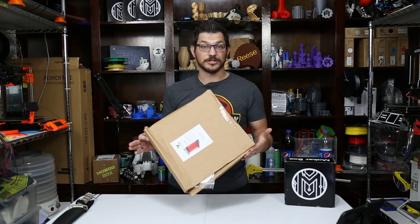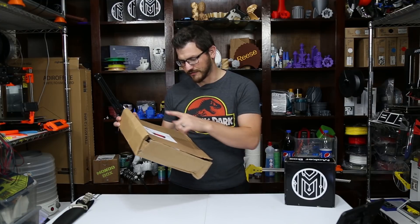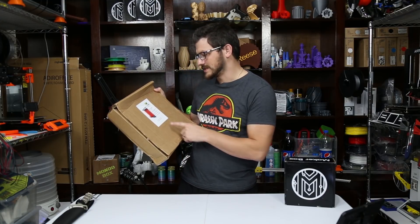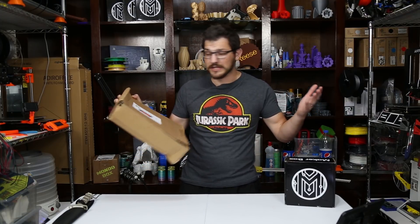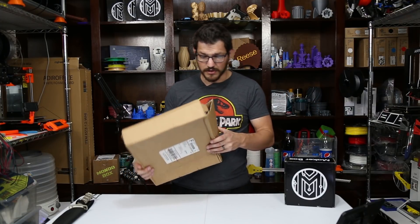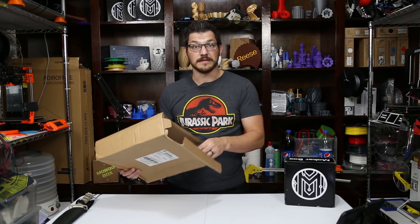This is the largest Maker Box I've ever received, that's why it looks a little bit different. They do have a ColorFab sticker on the side for their PETG, so maybe there's some ColorFab PETG in here. The box is kind of falling apart, so we're just going to let it and see what came inside.